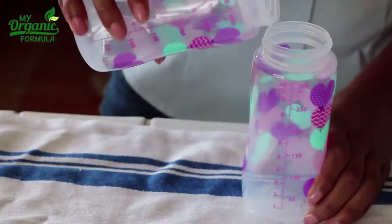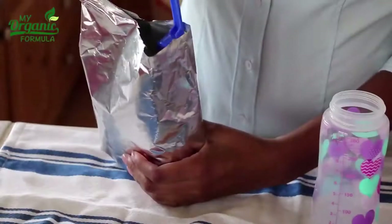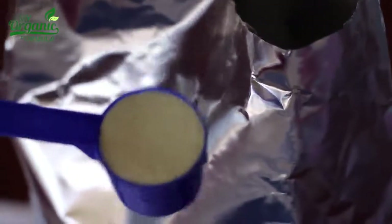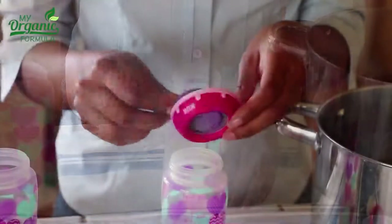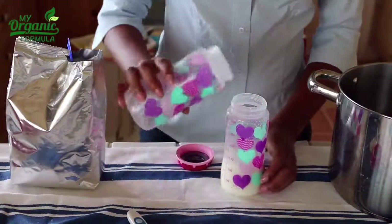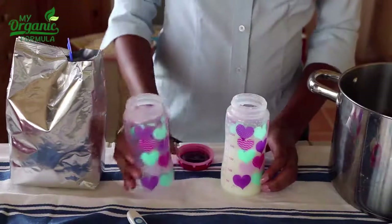When the water has cooled, pour 3 fourths into the other bottle and add the formula by using the measurement spoon. Dip the spoon into the powder and fill it lightly. You may remove any powder that spills out when overfilled with formula. Now close the bottle using the lid and shake it until the powder is completely mixed with the water. Then fill up the missing 1 fourth of your boiled water until the bottle has reached the recommended amount of mixed formula.